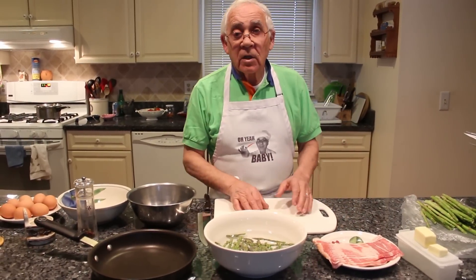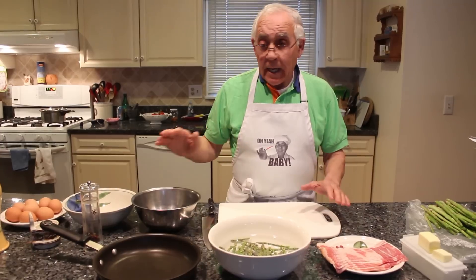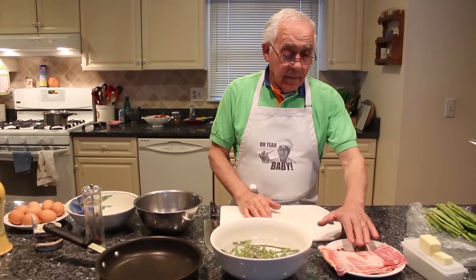Hello everybody. Today I want to show you the frittata — the yeast frittata. I make it with eggs. I got eggs over here, asparagus and bacon.